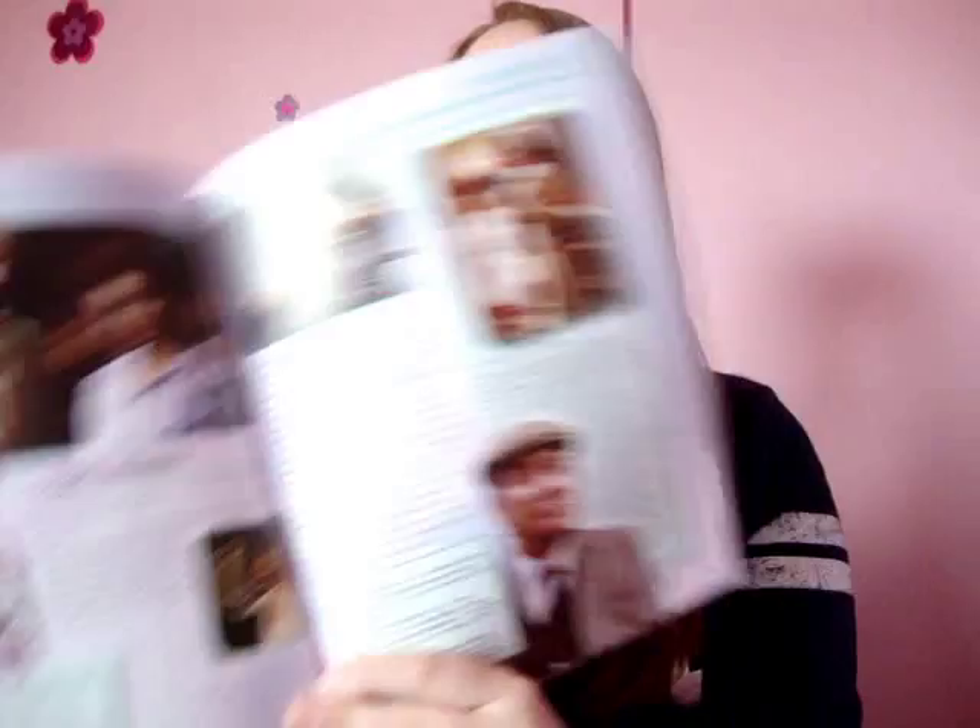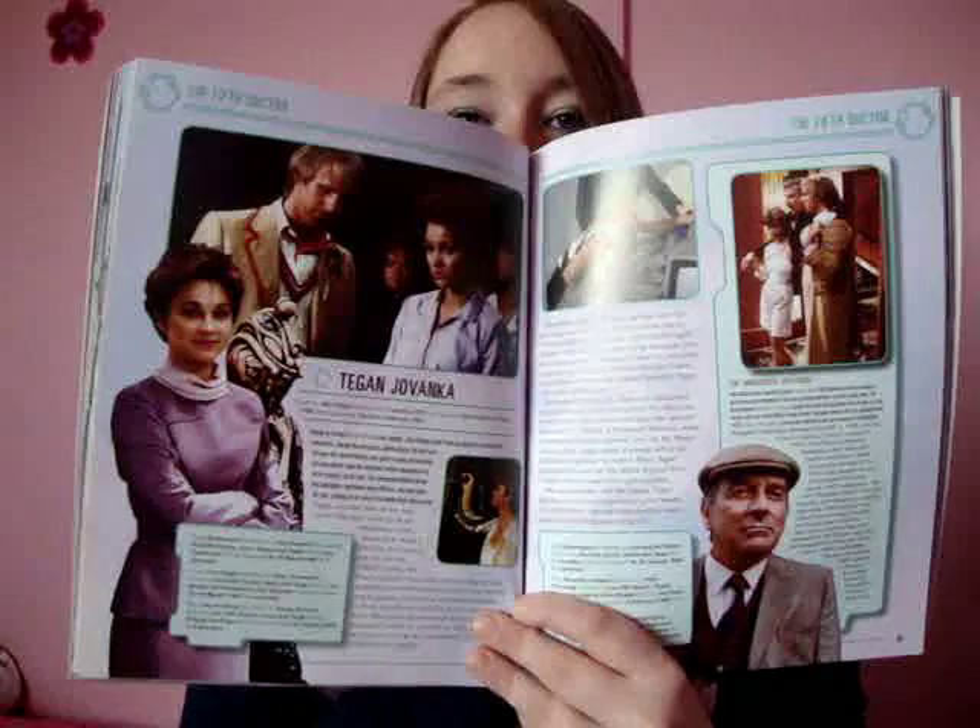Then we have the fifth Doctor, and that carries on again for a couple more pages. What I find as well is that the information isn't repetitive — it does say when they first met, but it doesn't just say they met here, this happened, that happened, the end. It does give you different information for different characters and things, which is really nice.